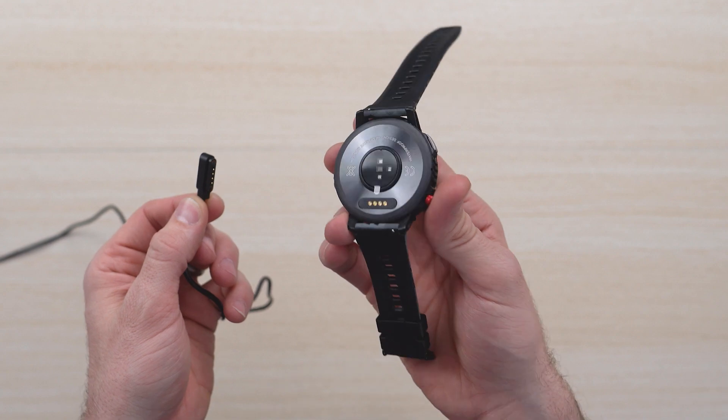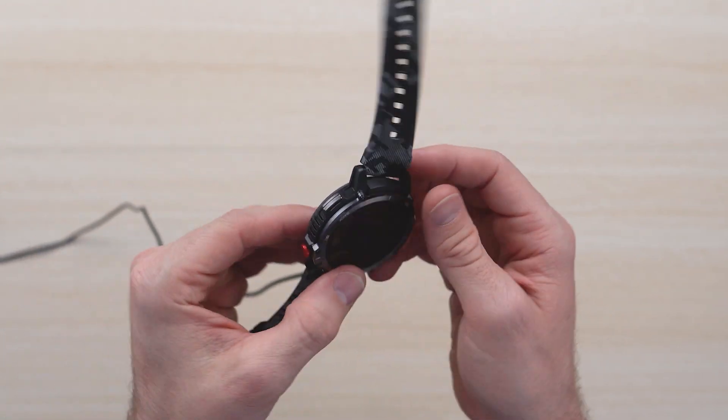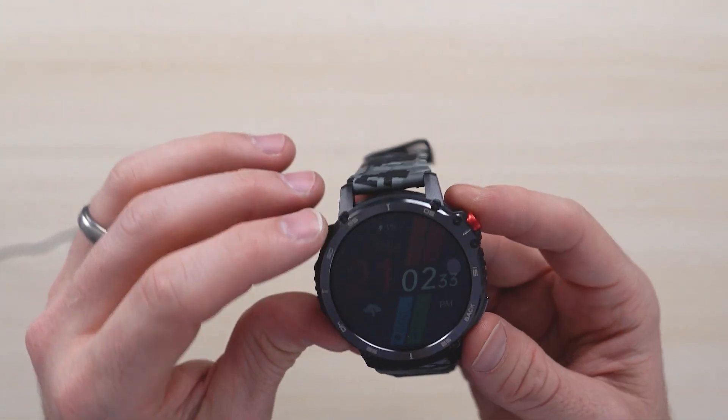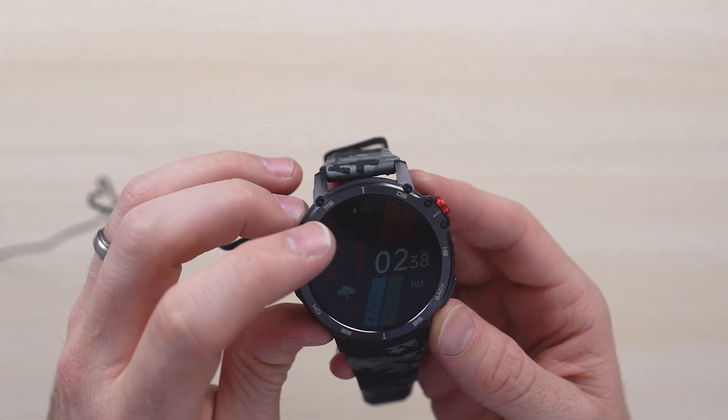The crown on the side here is really awesome — it spins and is very tactile. The charging mechanism is super straightforward. It's got these four contact points that are magnetic. You place it and it's going to be charging, super simple. It turns on immediately as you can see, and look how dim it gets, which is really nice.